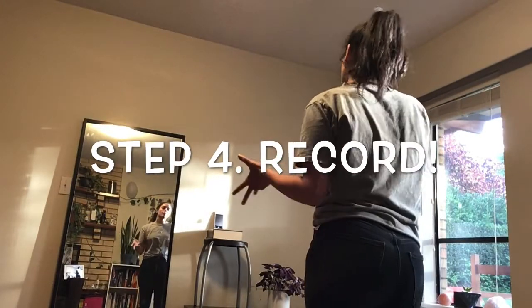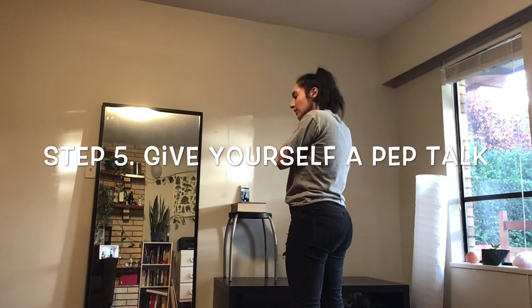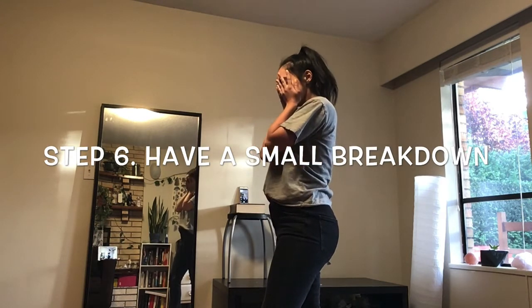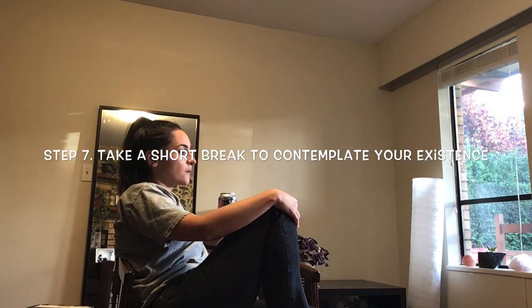Now for the fun part — record your video! You may have to do more than one take, but that's alright. Give yourself a pep talk. Maybe take a little break. Maybe take a longer break. But don't give up.